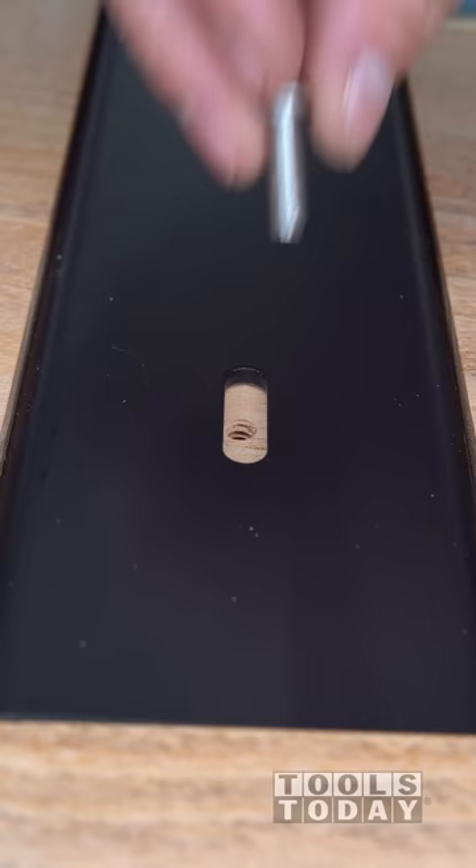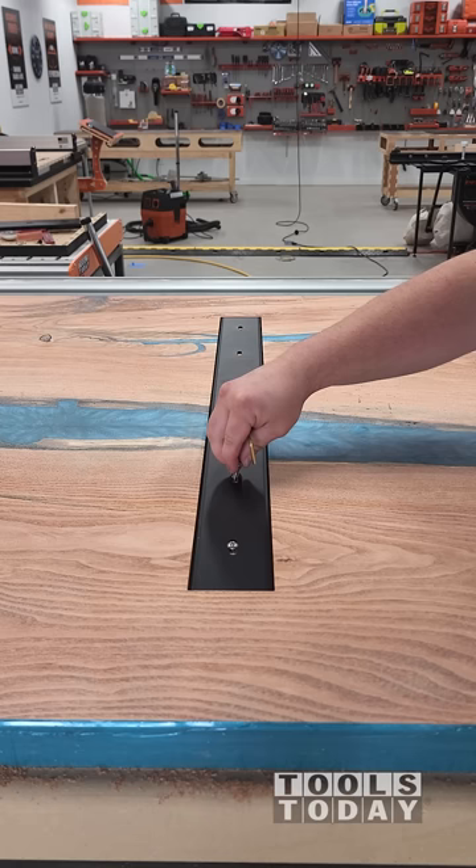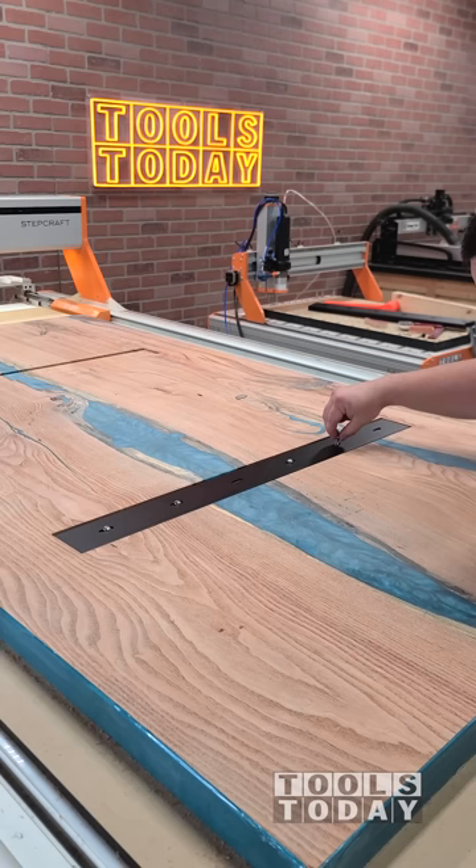I did try to use some threaded inserts here, but the wood is so hard that it actually broke them. I figured that if the threaded inserts are breaking, then the wood is perfectly fine to just go ahead and tap directly, and it works out great.